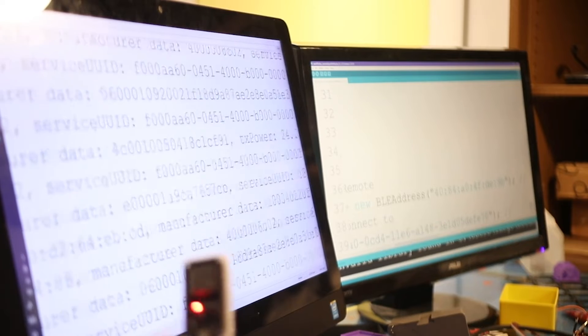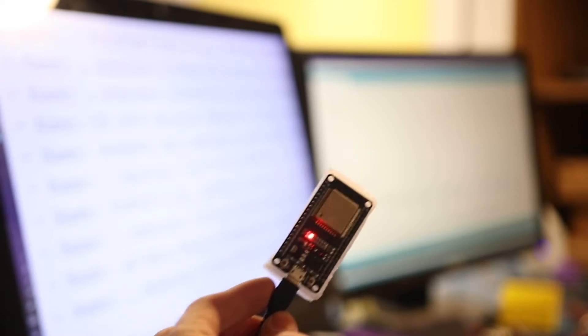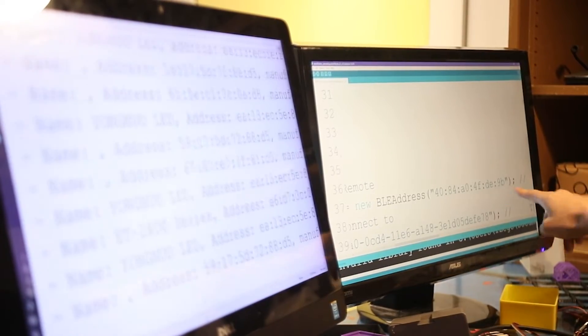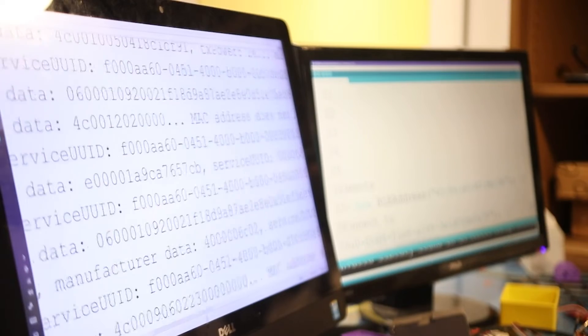Here is an ESP32. It's searching for all available Bluetooth devices because I have specified a MAC address over here — this long thing over here. Though the way I've written the code is that,